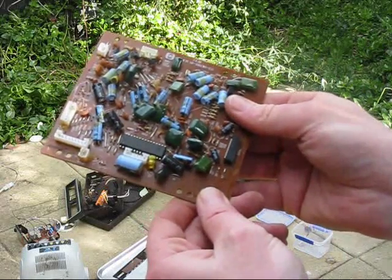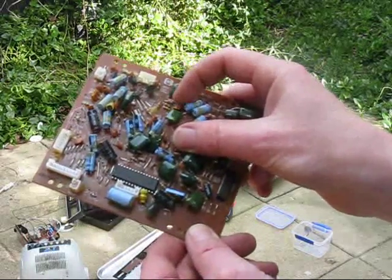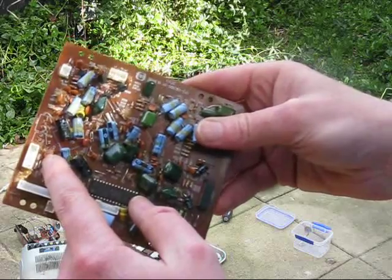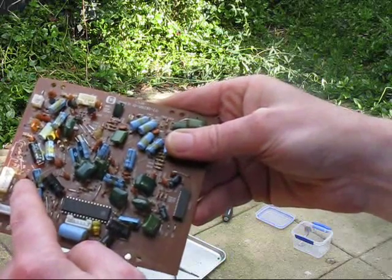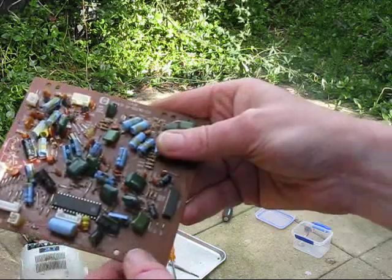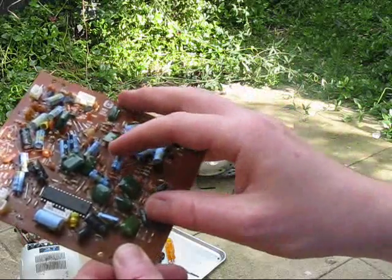Looking at the board I've just pulled apart: quite a lot of disc ceramic capacitors, useful values as well — 100 picofarad, 10 picofarad, 0.1 microfarad, and also some green caps, also 0.1 microfarad. You can never have too many 0.1 microfarad capacitors. No matter what, I always run out of them, so it's good to have some in reserve — I'll keep them on this board. They're used in decoupling circuitry a lot.